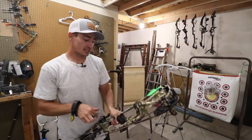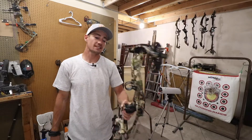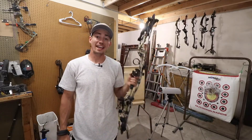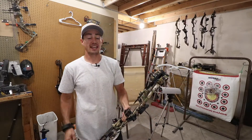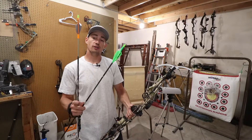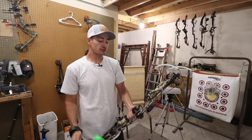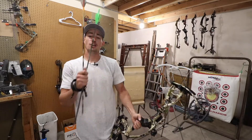Welcome back guys to another episode of Hacks and Haunt. Today's episode we are shooting the Hoyt RX4 Axios at a 28 inch draw with the number 2 cam, so this is the cam maxed out. We're going to shoot the 440 grain arrow and the 480 grain arrow at 70 pounds, so if you want to see how this bow performs and how fast it's shooting, go ahead and stay tuned.